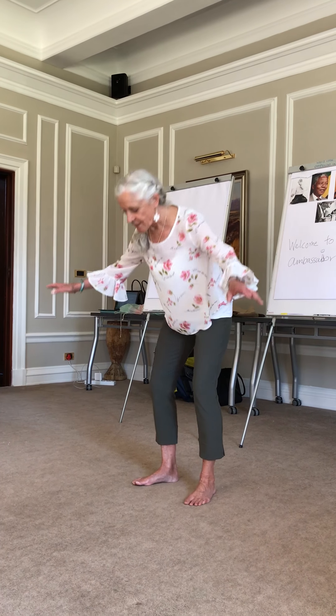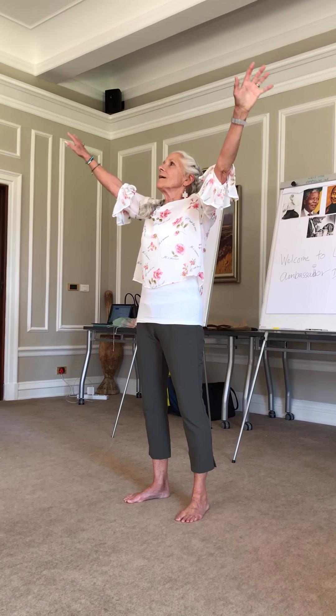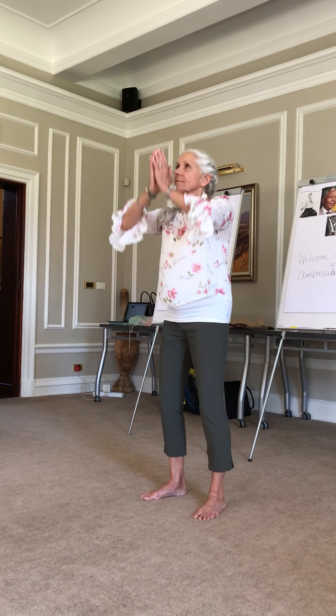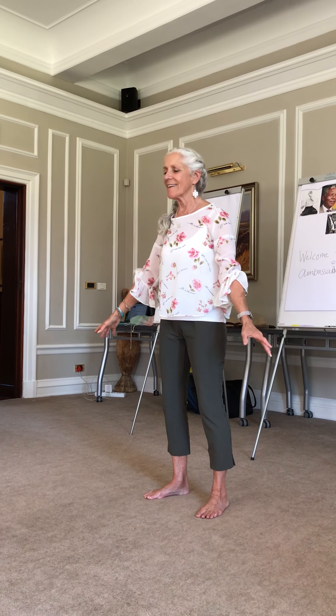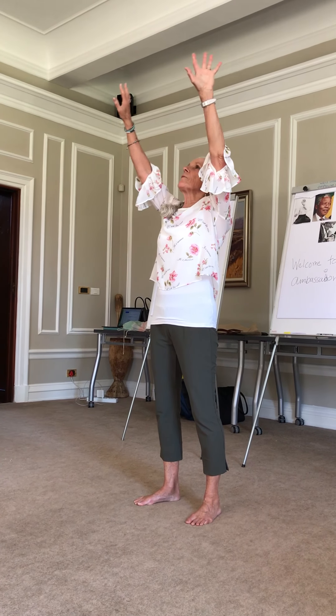And now let's dip down, take a breath from the earth. Opening. Expanding. And reaching out through the walls.